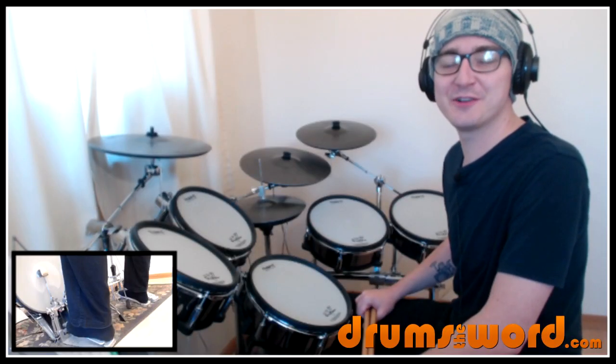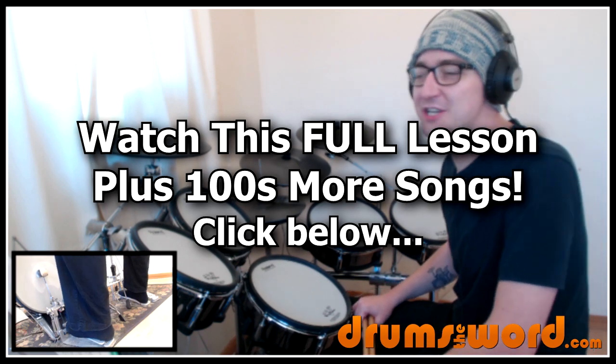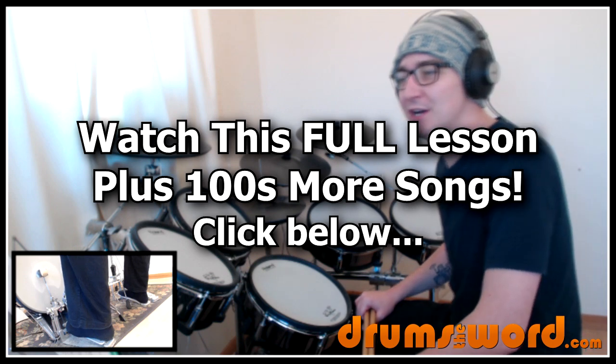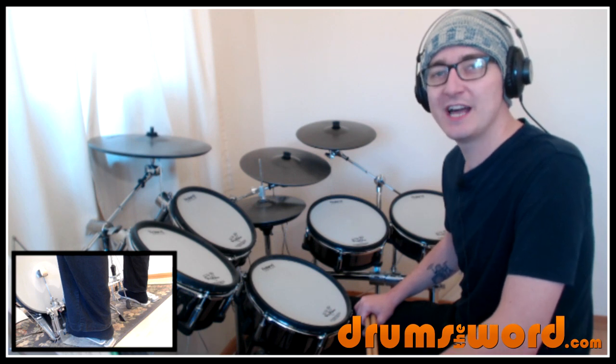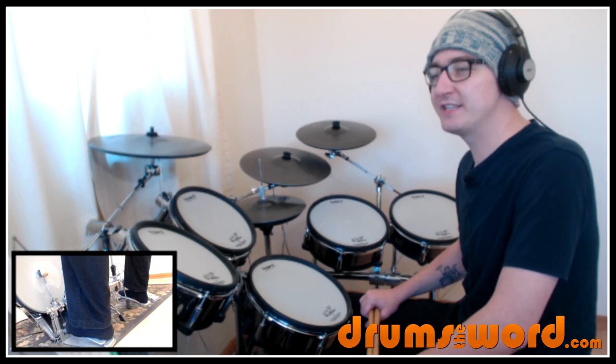Hey drummers, welcome to this full video song lesson from drumstheword.com. I'm Rob Litton and today I'm going to be showing you how to play the song 'Rocking All Over the World' by Status Quo, drummed by John Coghlan. A great song for beginners, a great song for groovers — there's a little bit more going on in this song than some might think, so let's dive straight in.